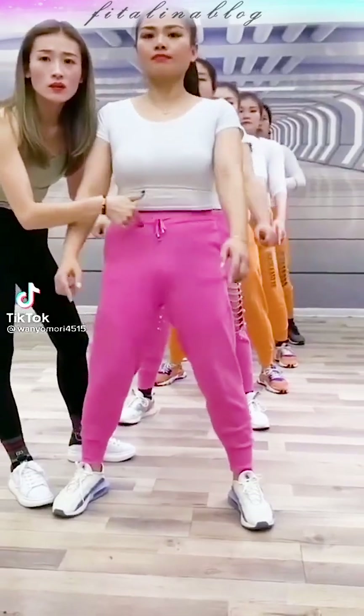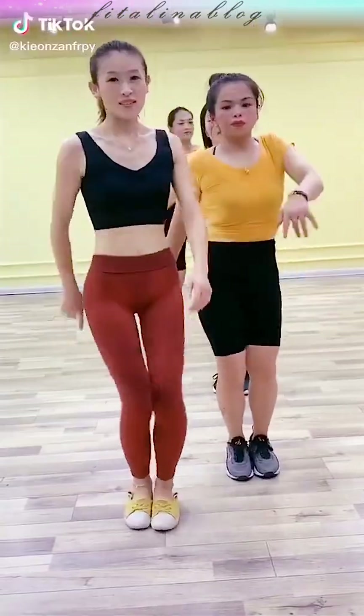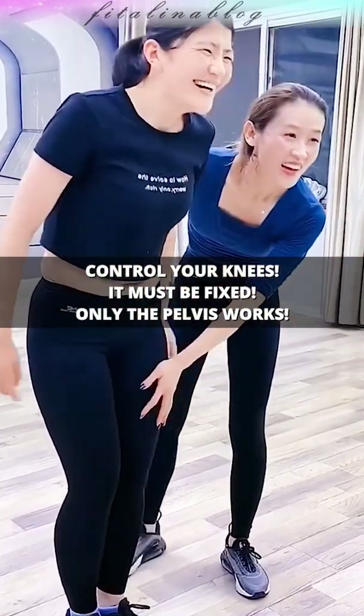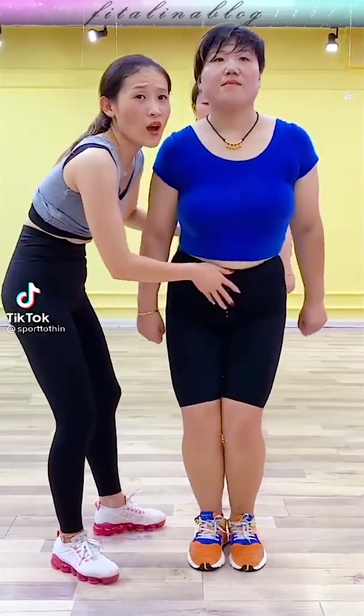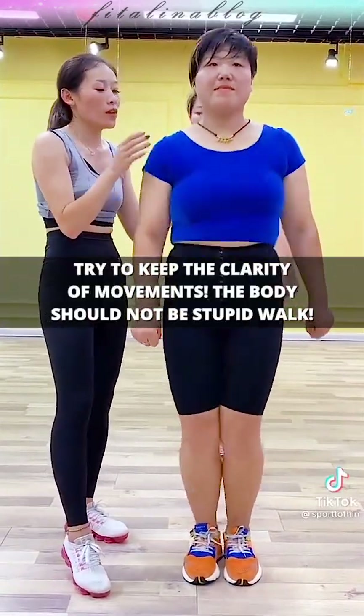To increase the intensity of the exercise, add various hand movements and body turns. Control your knees — they must be fixed. Perform movements with the pelvis clearly and rhythmically. The body shouldn't wobble or move randomly.